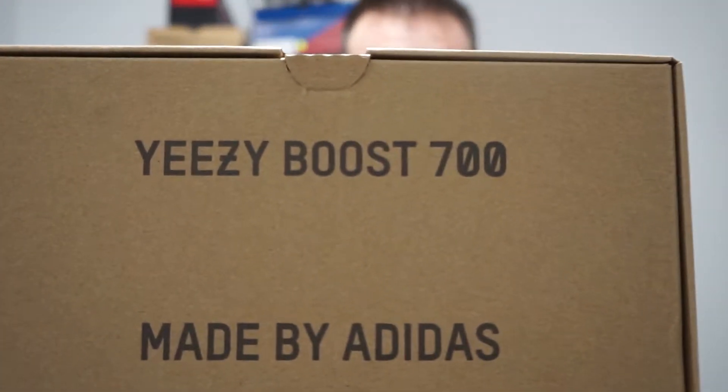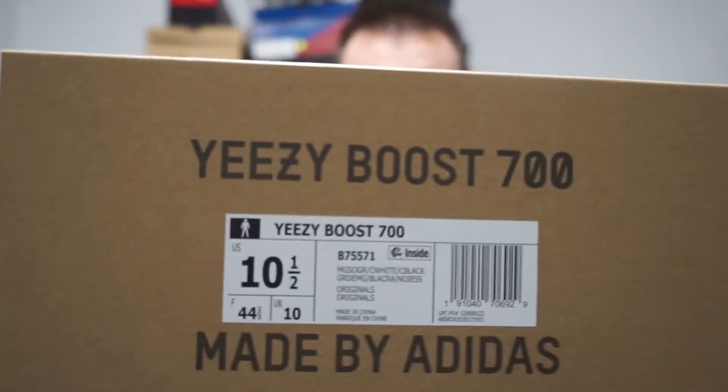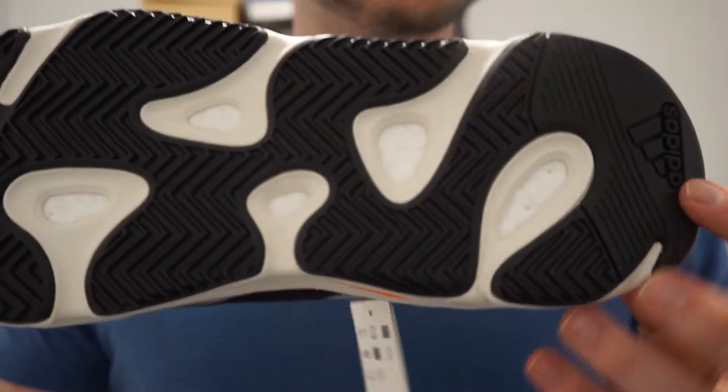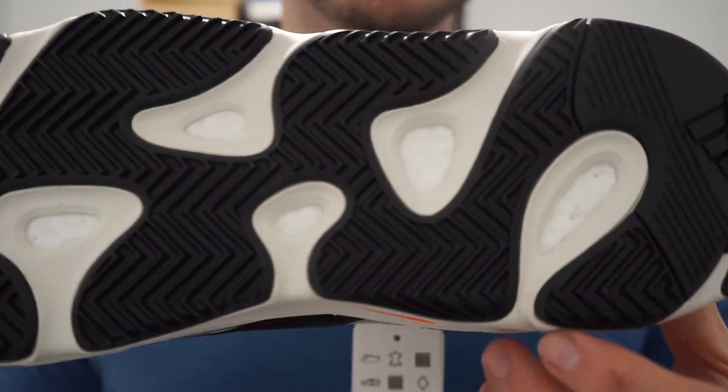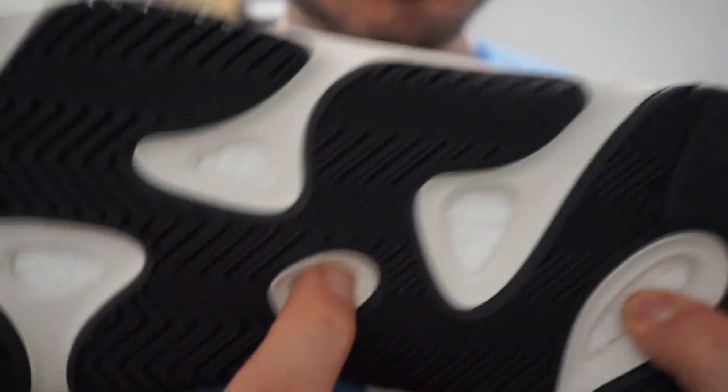Standard Yeezy box, 700. Size 10 and a half. Now here's a look at the shoe. Starting off at the bottom, you've got your black and white bottom here with your visible Boost through some of these pods.